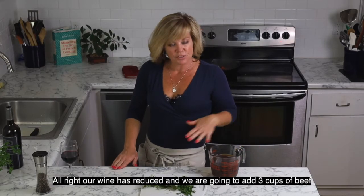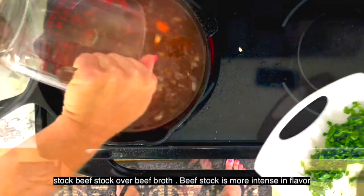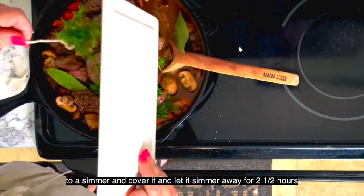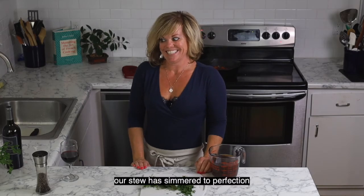Our wine has reduced. We're going to add three cups of beef stock — beef stock over beef broth, because beef stock is more intense in flavor. You can make it yourself or buy a good quality one from the supermarket. We're going to add our herbs, bring everything up to a slight simmer, cover it, and then let it simmer for two and a half hours.